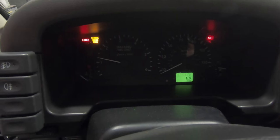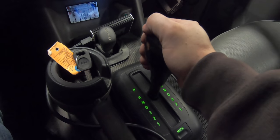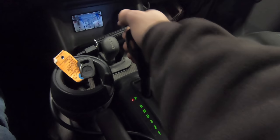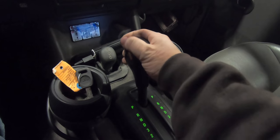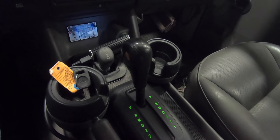Holy cow — can you believe that? After all this time, this thing's actually running! It's not without its problems — there's some blinking, which could be due to the low battery. I do have it in neutral, so that seems about right. Put it in reverse — does go backwards. Does go forwards. The transmission does seem to know what gear it's in, though it seems a little finicky. I did have it in neutral to be able to start the engine, so there are obviously some adjustments I need to make. But this thing is running and it sounds good.